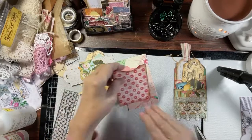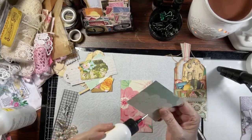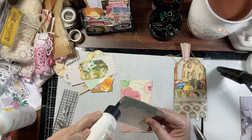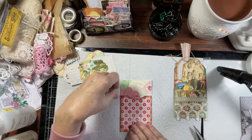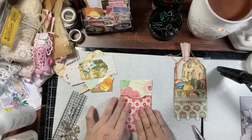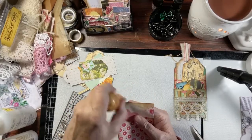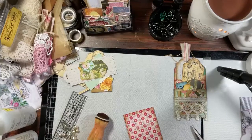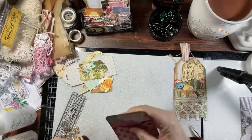The next step is to put this pocket down. We'll use wet glue - you can also use score tape if you prefer. Score tape may be the go-to in the near future since wet glue is getting expensive. I also went ahead and rounded these corners on the half inch. Then we're going to distress the back of this as well.